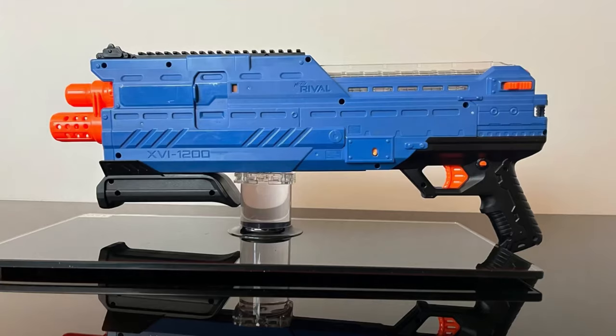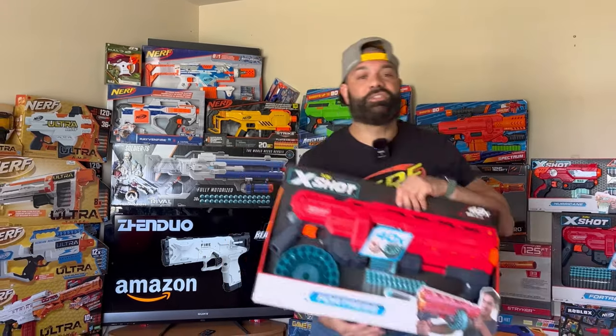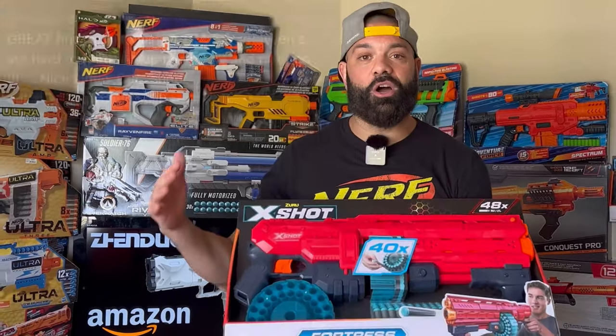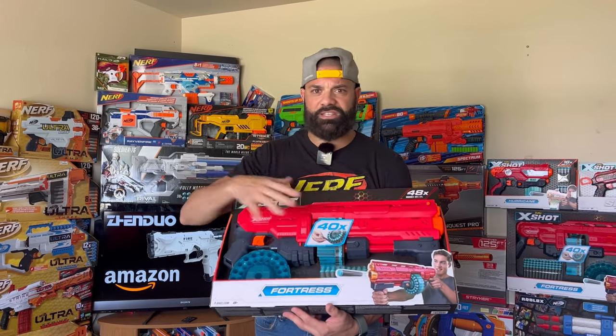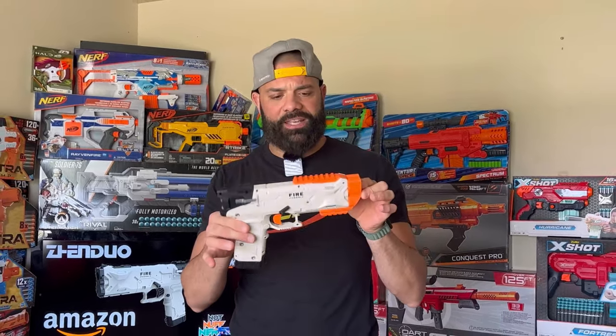We're also going to congratulate our winner of Blaster Bargains episode 17 comment winner. Every time we do a Blaster Bargains episode — usually once a month — we pick the best comment and that person wins a blaster we've either thrifted or bought brand new. This dates back to around the same time we started the channel. The winner is Tim Shooter — congratulations! You're the proud new owner of an X-Shot Fortress, which we picked up during a crazy Target clearance run, the latest iteration of the X-Shot drummer.